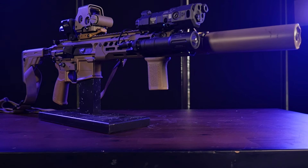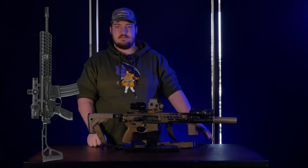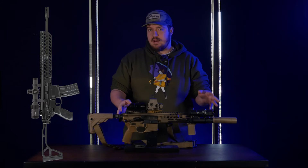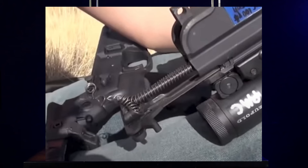I've been interested in the MCX platform for a very long time. When they first got released, around the 2015-2016 time frame, it was a new rifle, new platform. I kind of wanted to wait it out, see what SIG was going to do with them, and get some reliability testing done on them.